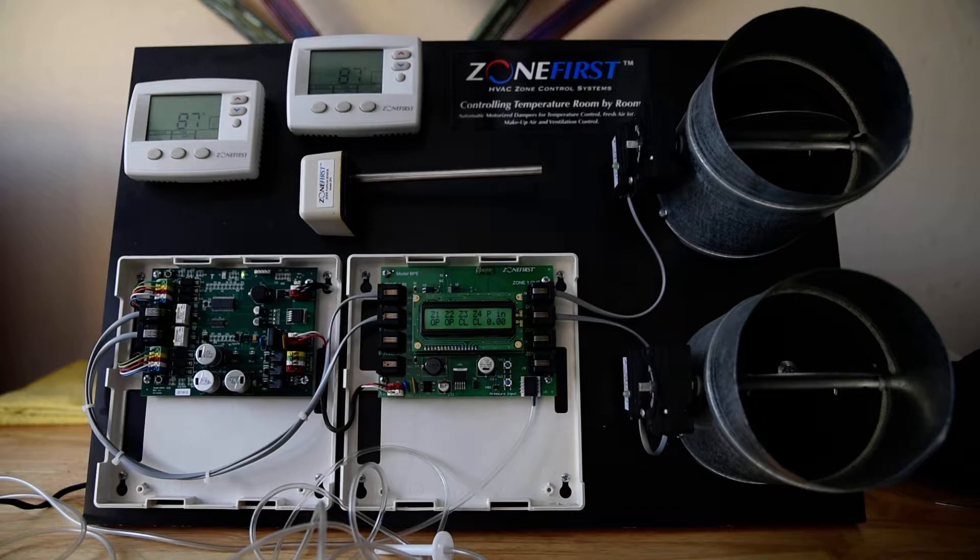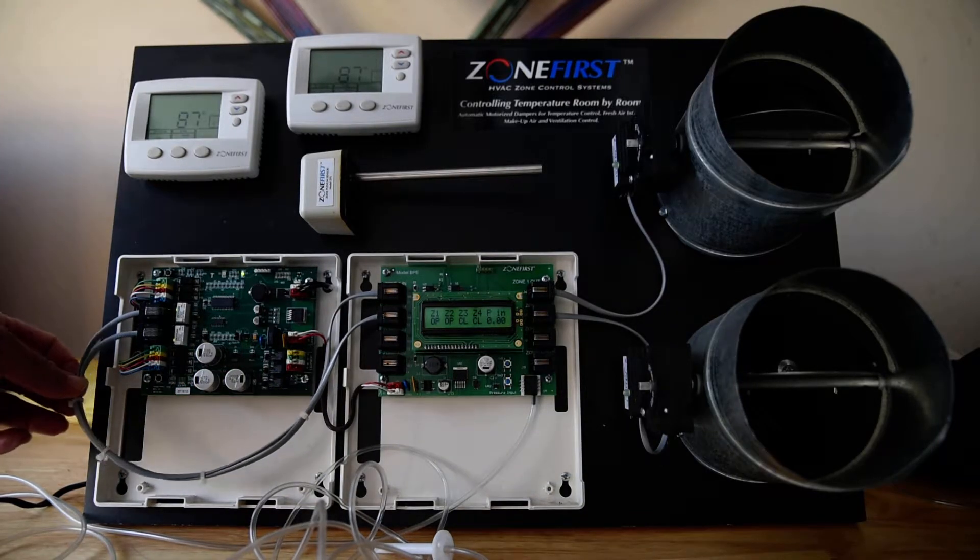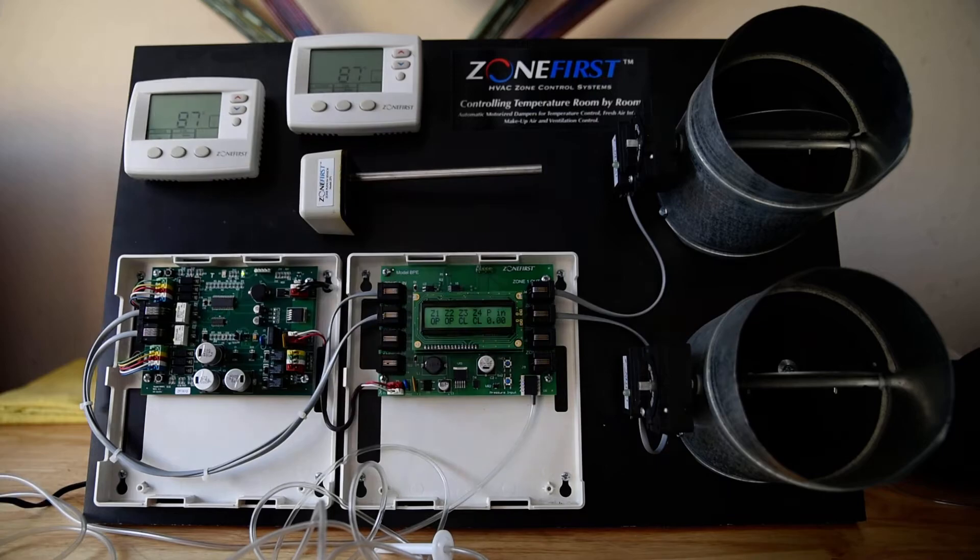I'm going to do just a very quick video here to show you the Zone First MMP2 with the bypass eliminator checkout. The first thing we would do is check to make sure that our dampers are connected to the right zone.